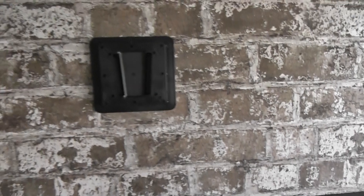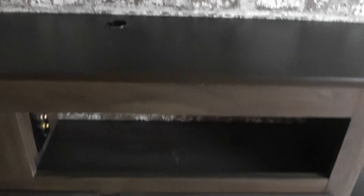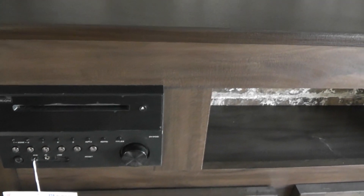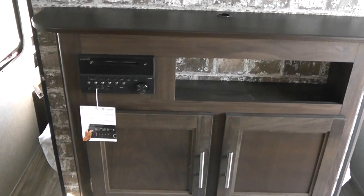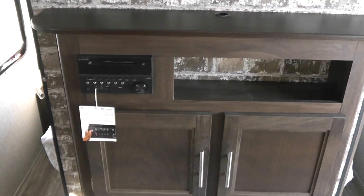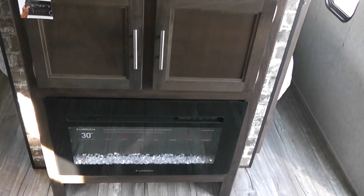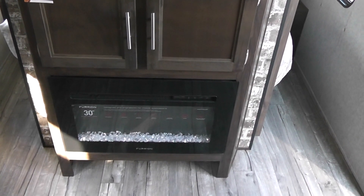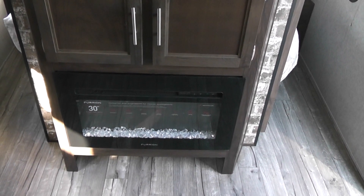In the entertainment center, this is where your television mounts, and there is your power and cable connection for the television. This unit also comes with a DVD player and AM/FM radio. You can pipe music into the inside of the unit or outside, or you can do both simultaneously. Just below that is an electric fireplace, and it makes a really nice, pretty light simulating fire with glass beads. It's really pretty at night.